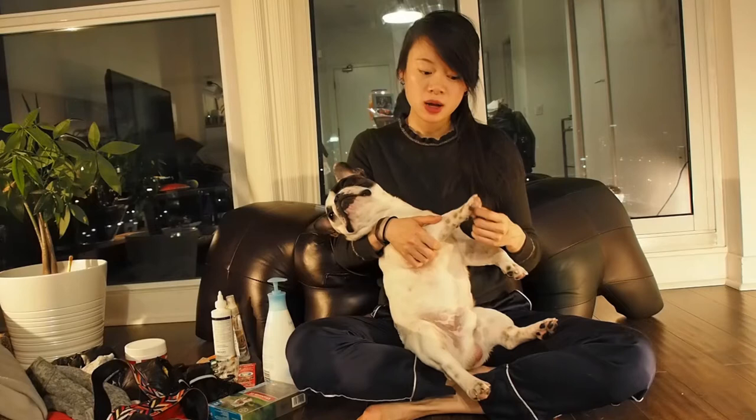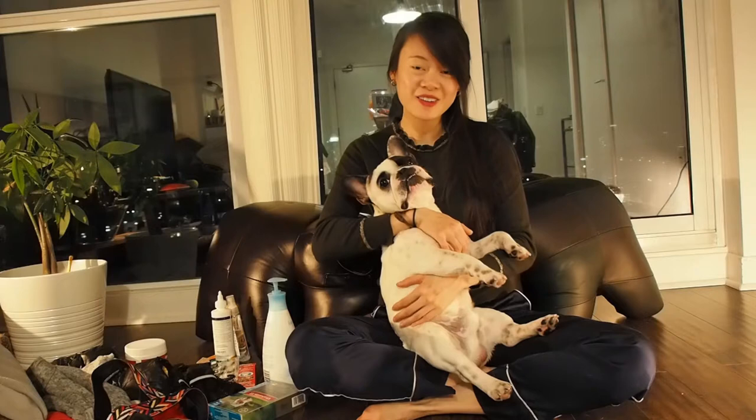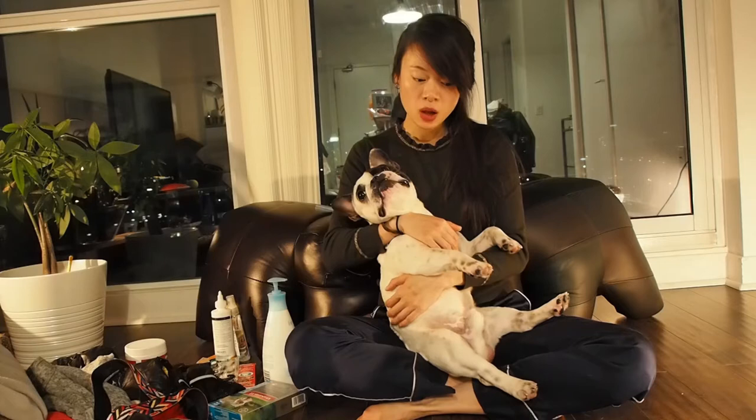As far as temperament goes, he can be stubborn. He's very gentle, very playful. He's very, very curious and loves to explore. We love going shopping together. He follows me everywhere — he won't even leave my sight when I use the washroom. Overall, he's a great companion.